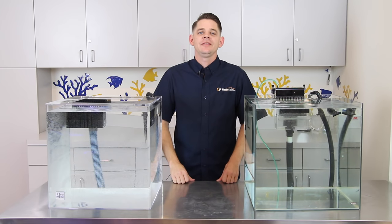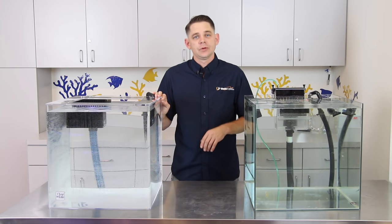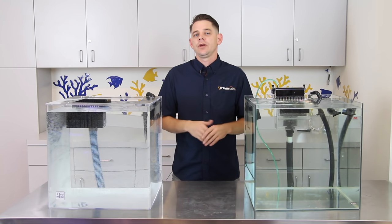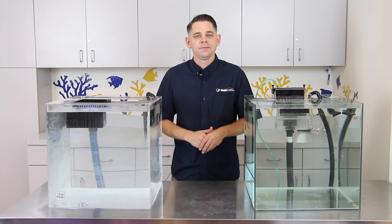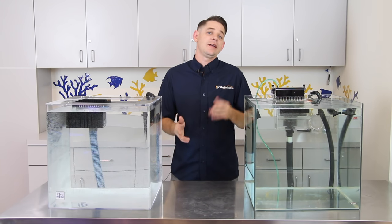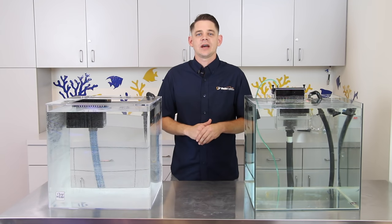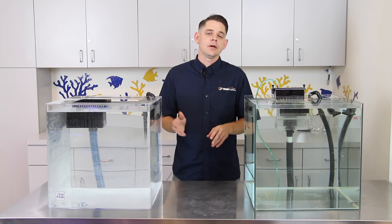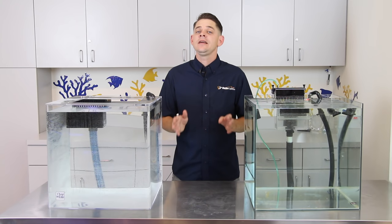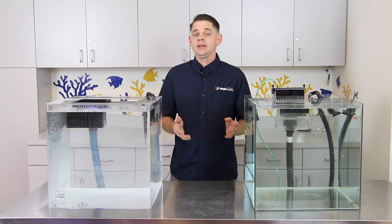Hello folks, Robert from Marine Depot here and thanks for tuning in. Being new to the aquarium hobby is an exciting time, learning all about proper aquarium husbandry and exposing yourself to a variety of animals that you probably didn't even know existed. With all of this excitement and anticipation, it's really easy to purchase a prefabricated all-in-one style aquarium or throw together a simple tank with just a canister filter and a heater. While albeit fast and easy, these types of tanks can pose some really frustrating problems in terms of aquarium filtration and maintenance.